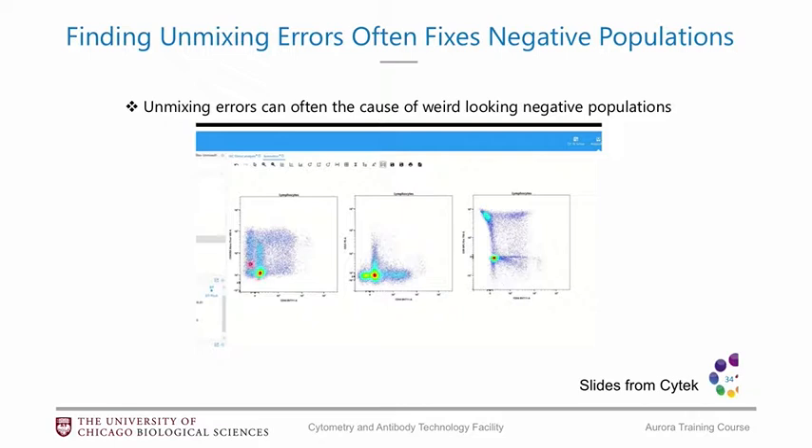Here's another example where you sort of have this double negative population. If you play around with what fluorophore you put on the other axis, you could find that you may have some unmixing errors. So if we apply some compensation and move this population over, most likely this weird negative population will disappear.